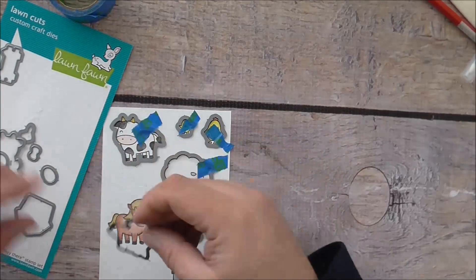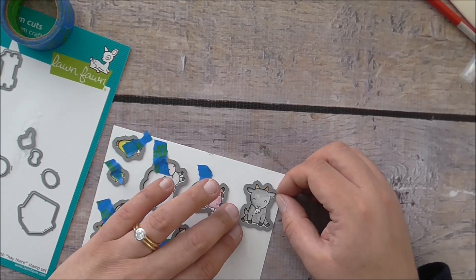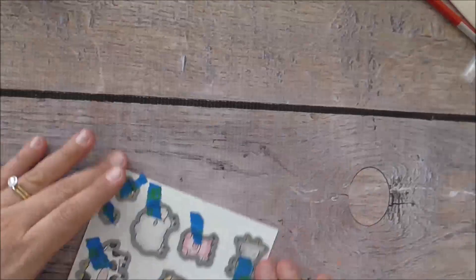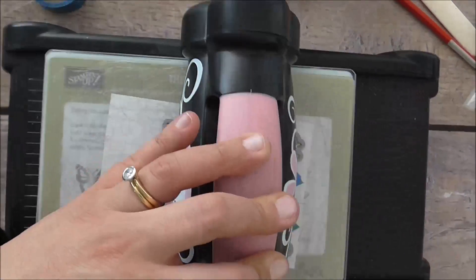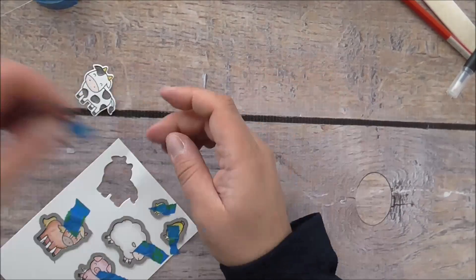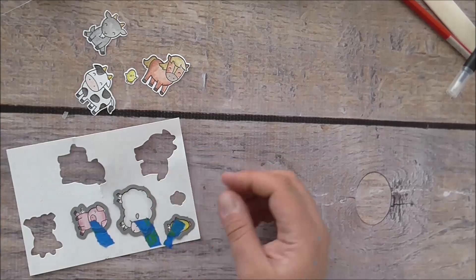Sorry about the sirens in the background — I can't get quiet around here. I'm putting the goat's framelit die on and running it through the Big Shot. My camera keeps falling down — it's shocking. The dies cut out beautifully — the border around each animal is just fantastic. I'm getting rid of the leftover cuts.